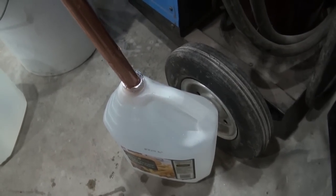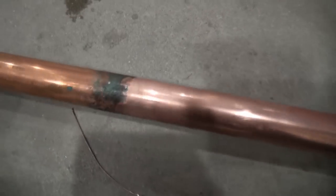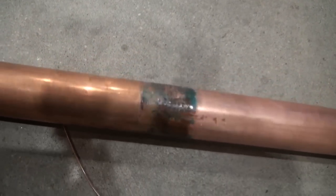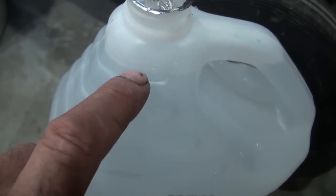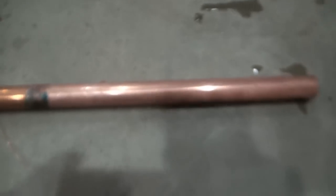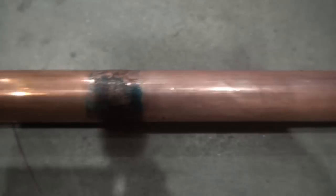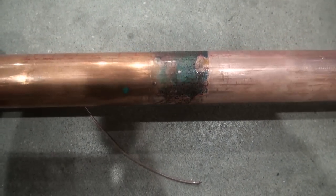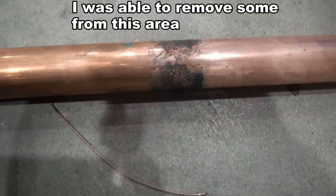It seems that the copper itself wasn't damaged where it's physically in the liquid — however, this was a little unexpected. This reaction happened here in the little air pocket. So the copper that's below the surface level is fine; if anything it just cleaned it a little bit. Here in the air pocket is where this reaction happened — not sure exactly what I would call that.